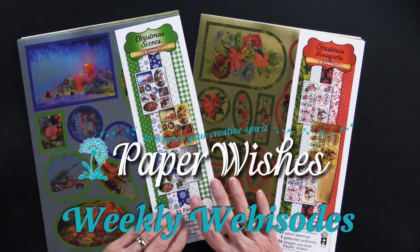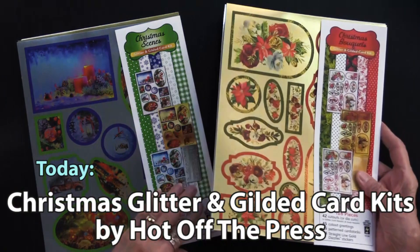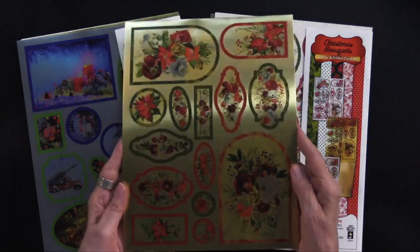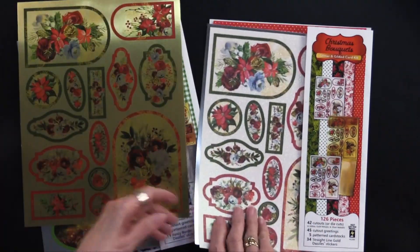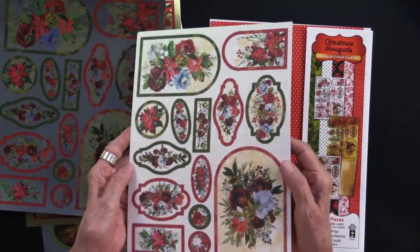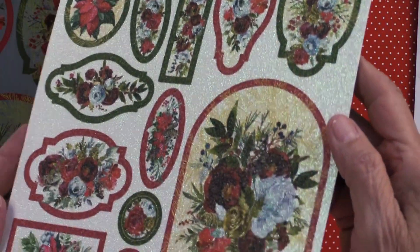I'm very excited to present two brand new glitter and gilded card kits. You may remember the first ones we released not very long ago — these follow the same format. The format is: you have one sheet printed on gilded gold, this happens to be Christmas Bouquets; another sheet printed on silver gilded; and then another sheet printed on white glitter cardstock. You can just see how beautiful this is.